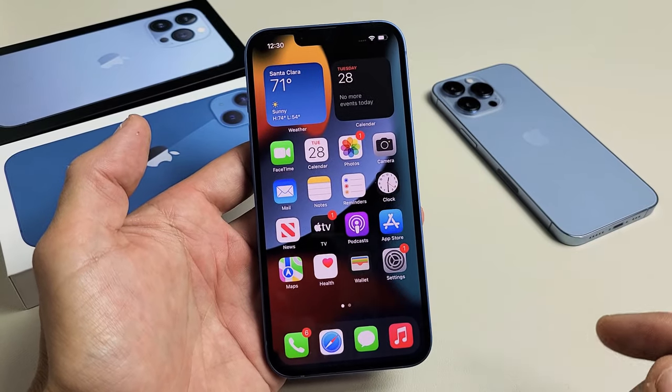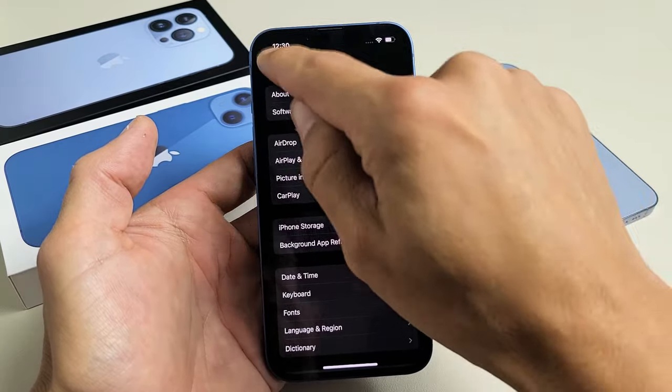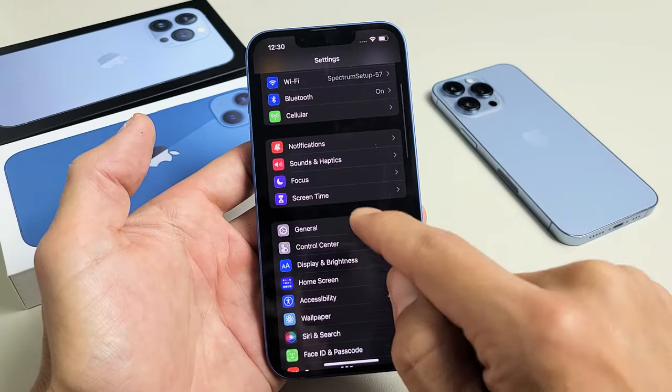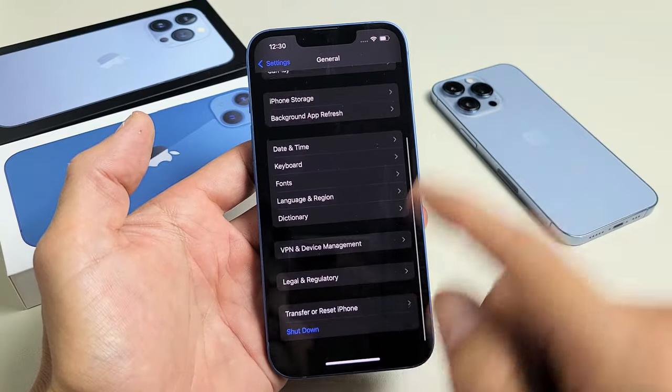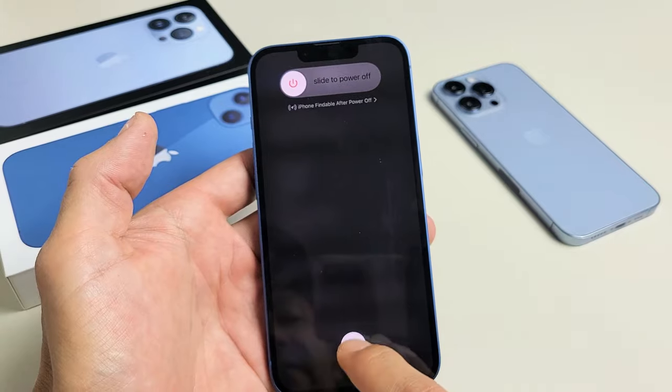Another way that you can turn it off is to go directly to your Settings. From Settings, go to General and then scroll all the way to the very bottom. It says Shut Down — tap on that and you can go ahead and shut down from there.